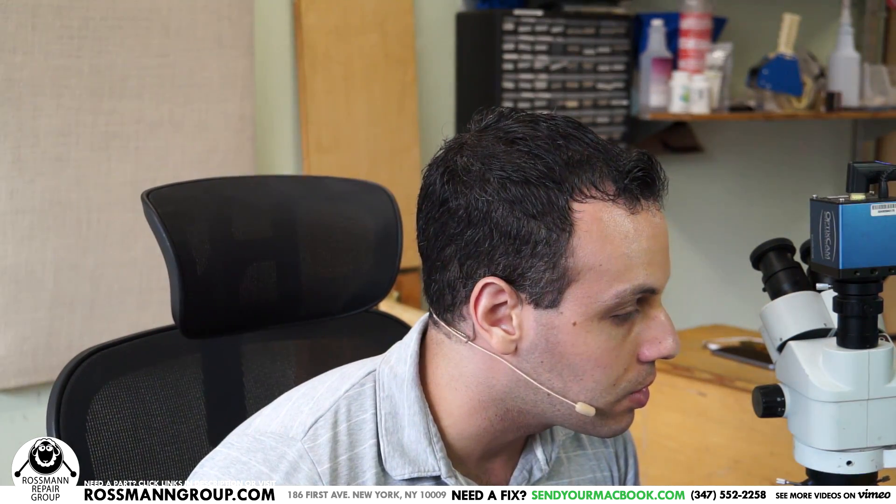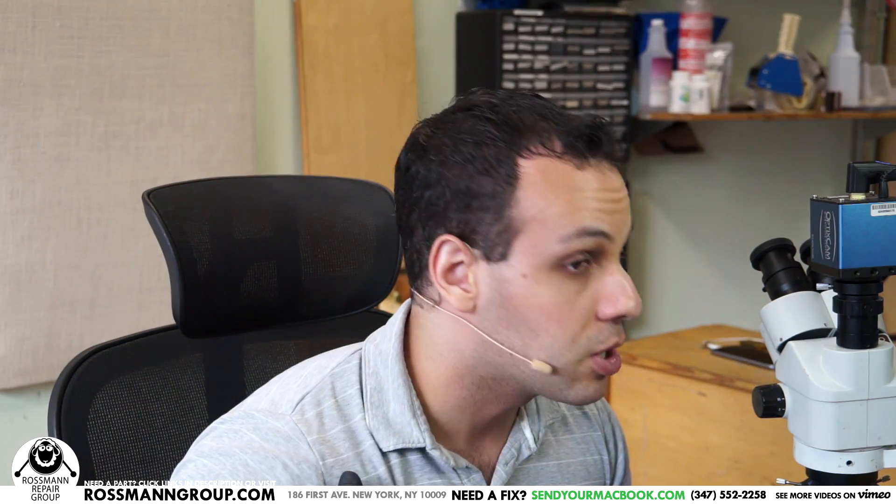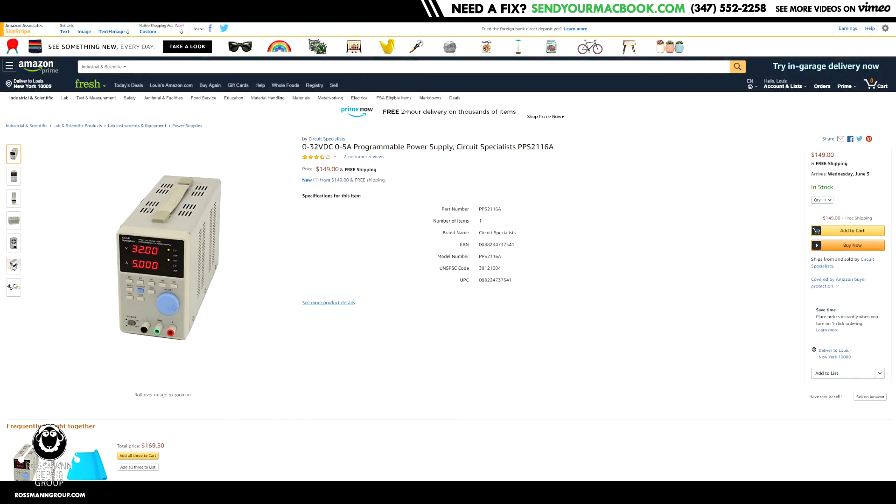Circuit Specialists sent a CSI 3005P power supply for me to try out, to replace the old Circuit Specialists power supply that I had linked to. One of the things I've talked about is that I get countless useless trash sponsorship offers on an almost daily basis — crappy data recovery software, garbage equipment, shit soldering stations, shit digital microscopes — and I say no because it's not something that I use. The thing with Circuit Specialists is that this is actually a product that I have been linking to for the past three years or so.